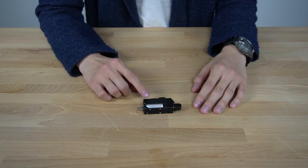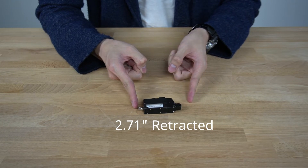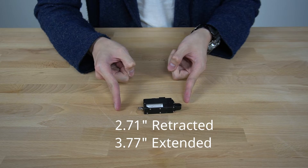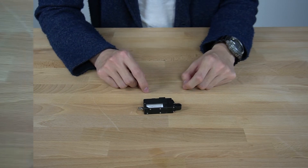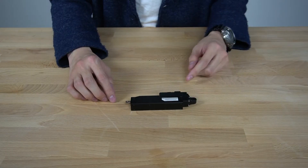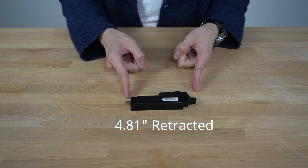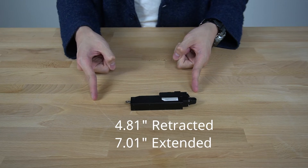This PA12 unit has a retracted length of 2.71 inches and an extended length of 3.77 inches, both measured from rod end to mounting hole, and is limited to the 1.06 inch stroke — the same dimensions as the PA12T. The same model with 2.2 inches of stroke would be 4.81 inches retracted and 7.01 inches extended, from rod end to mounting hole.